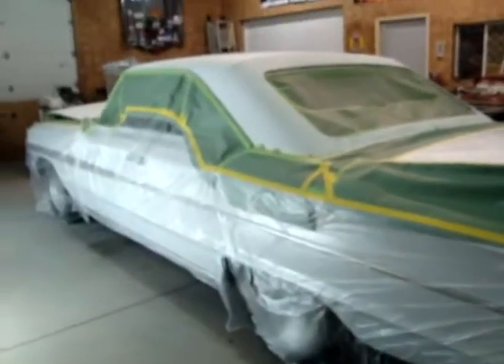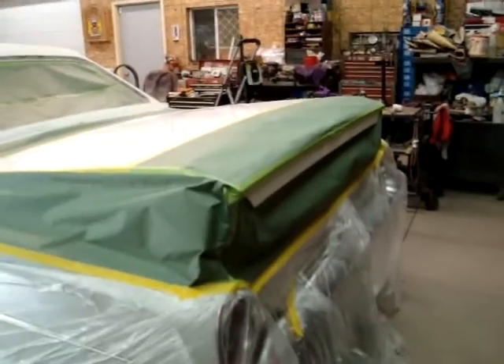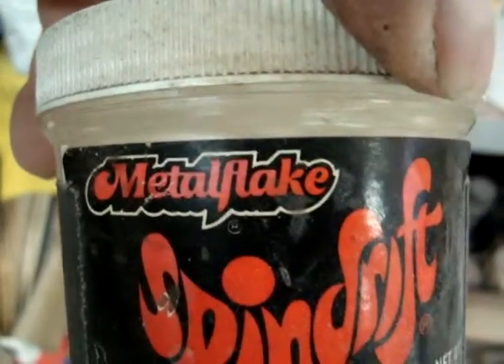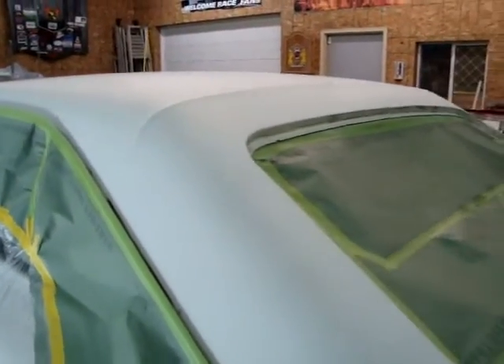I'll bring you up to date as we go along on this project. We're going to get some primer on it now, block these areas in, then we'll white base everything on it. I'll tape off the trunk and the hood, get those ready, and we're going to do the roof — put some effects on the roof. There's a little metal flake here, iridescent, got a lot of sparkle to it. Get out in the sun and it really picks it up. We'll put that on over top of the white base and clear all that in. You wanted something not too drastic — more of a subtle effect, but something that will catch the eye. That's what we're going to do on the roof only.